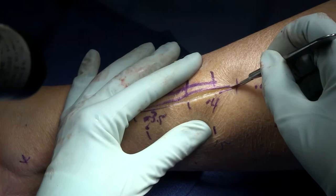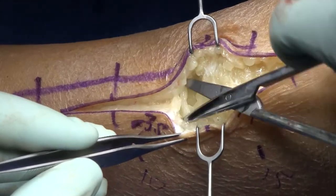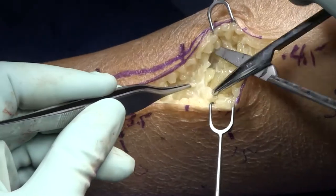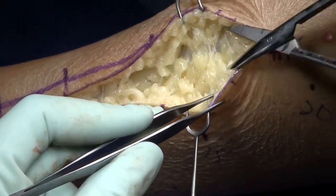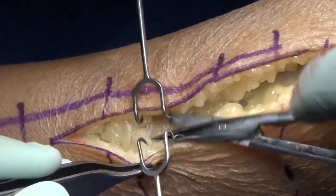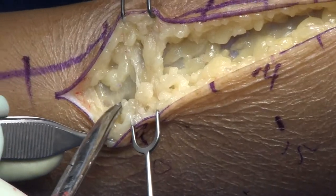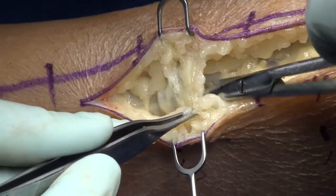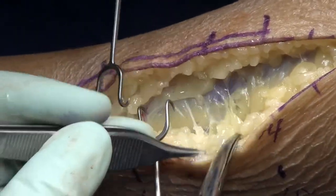The markings are 3.5, 4, and 4.5 centimeters lateral to the spine of the tibia, with the distal incision measurements being 10 centimeters proximal to the lateral malleolus, then 15, and then the last one at 20 centimeters proximal to the malleolus. You'll make an incision in this area, and these marks will be helpful — or you can struggle a bit as I did initially when learning this procedure.